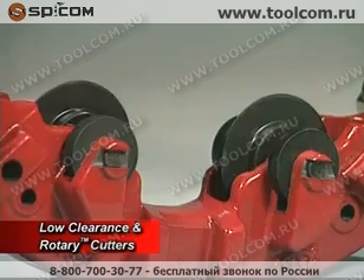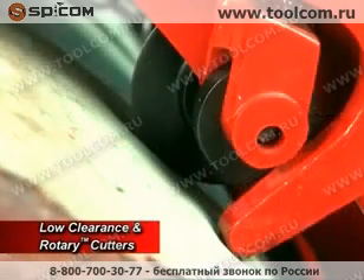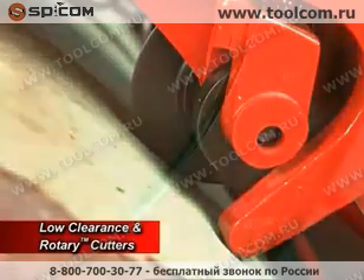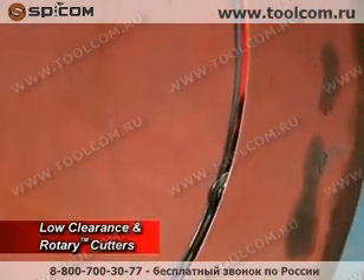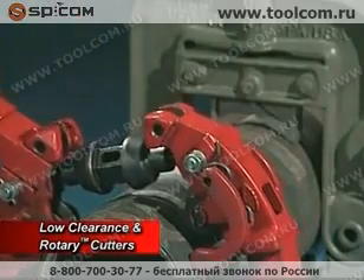Both the rotary cutter and the low-clearance rotary cutter use Reed's world-renowned cutter wheels made from shock-resistant tool steel, designed with the optimum profile for the pipe material to be cut and heat treated for optimum strength and toughness.